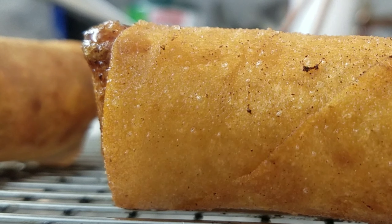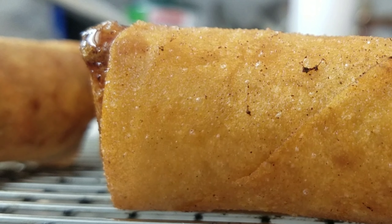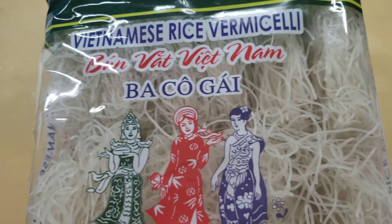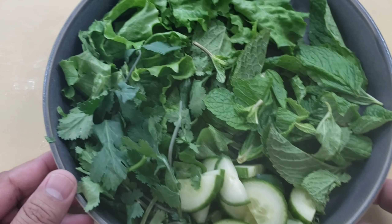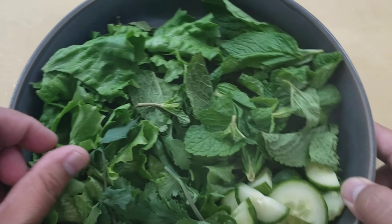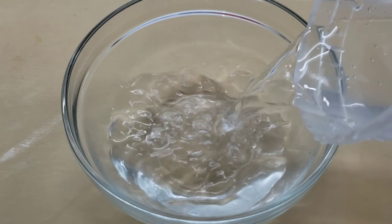They're coming out a few minutes later — golden brown and crispy, looking super delicious. These are the noodles I'm using: Vietnamese rice vermicelli. Just cook them to package instructions — boiling water for about seven to eight minutes and they should be done. The herbs we're using are fresh cilantro, green lettuce, mint, and cucumber.